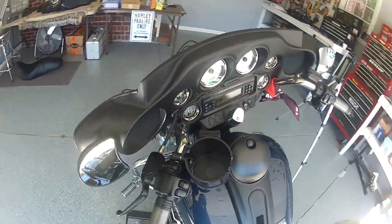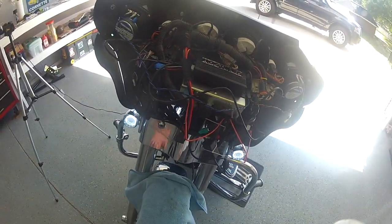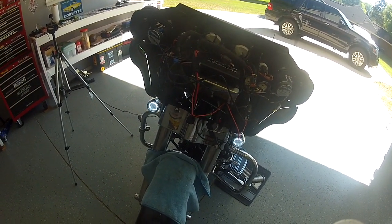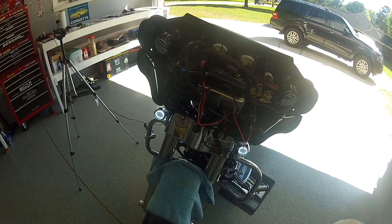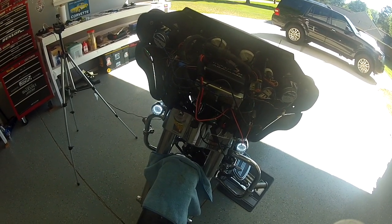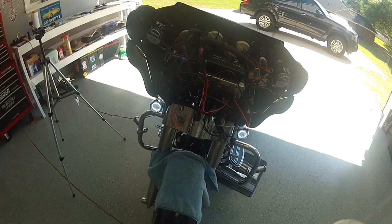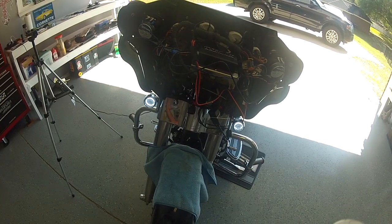So now I'm just going to tidy all this up and put the batwing fairing back on — basically a reverse process of taking it off, so no need to show that. Once I get it all back together and really pump some music through it, I'll put a comment down in the section below with my final thoughts. If this video helped you at all or you got any tips from it, please give it a thumbs up and drop any comments below. Thanks guys, see ya.